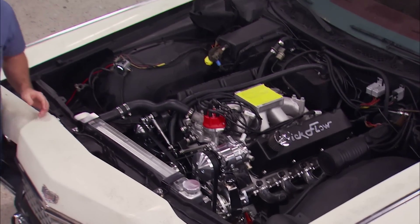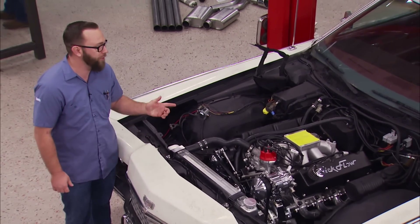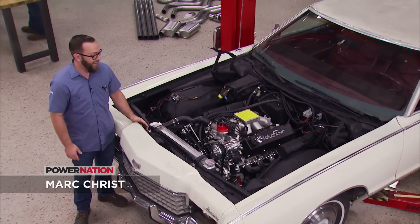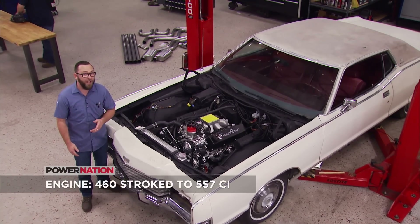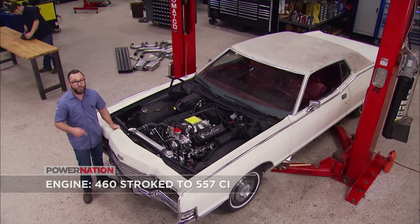Thanks for joining us. We've got our '72 Mercury Marquis back here in the shop, and we just finished putting an almost 1100 horsepower big block under the hood. Now we're getting ready to turn this thing into 19 feet and two tons of fun, but first this thing's going to drink a lot of fuel, so we need to figure out how to get a fuel system installed.